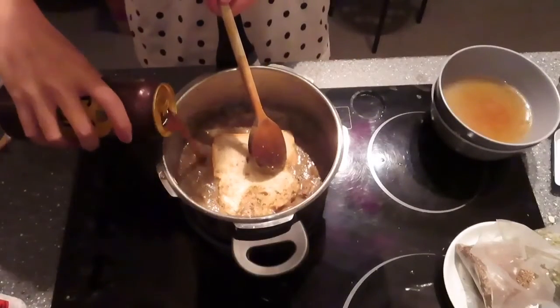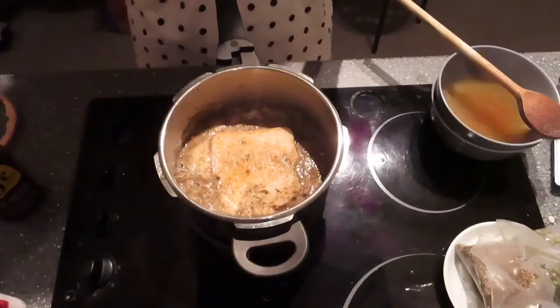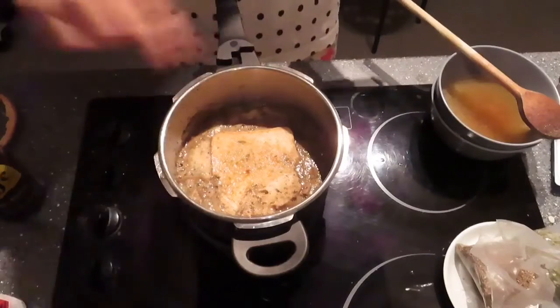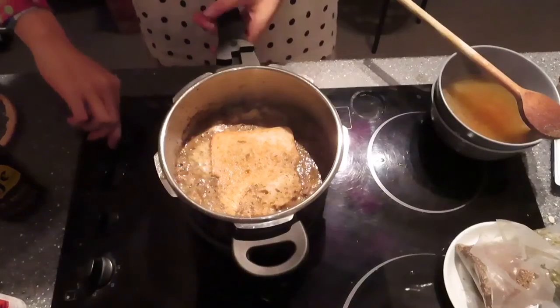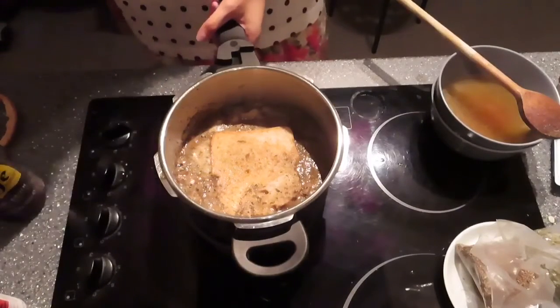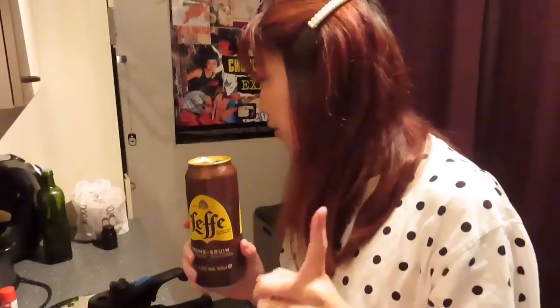I'll add a little bit more here. If you have mustard, it's also good to put a little bit of mustard on top of the bread, but I don't have mustard so I'll just leave it like this. Now I will let it cook — I put the lid on and cook on medium-high heat for around 40 minutes. I'll see you in 40 minutes. It seems almost ready now.